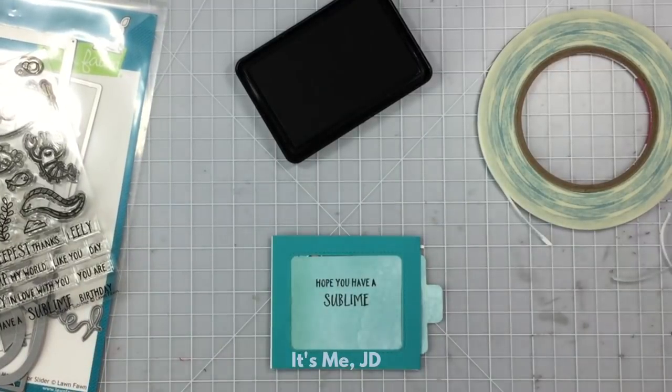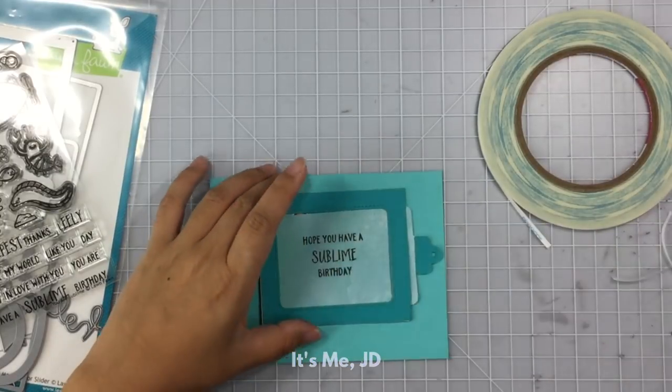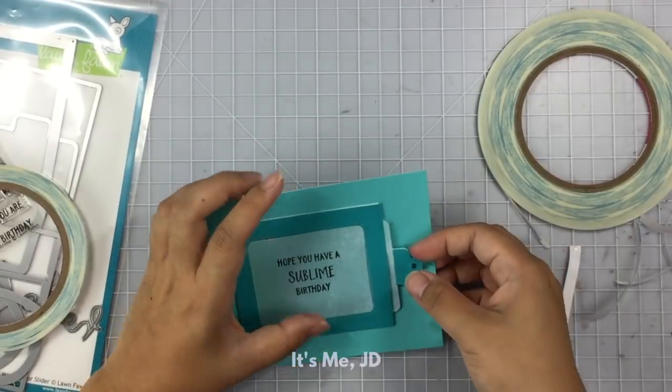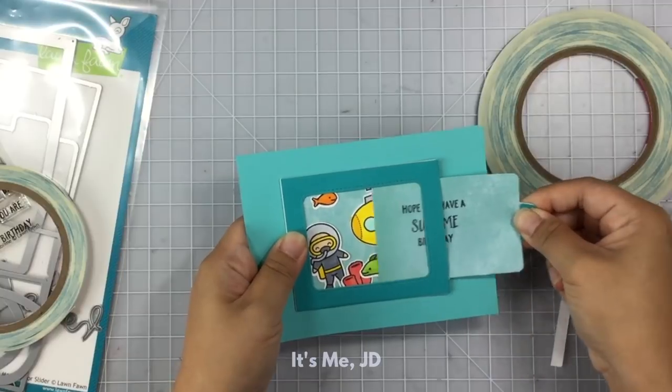I'll stamp my sentiment on the pulling window and then attach the notch that the die set also included. Then I'll attach the entire piece to my note card. And this whole slider card is really... wait for it... sublime.